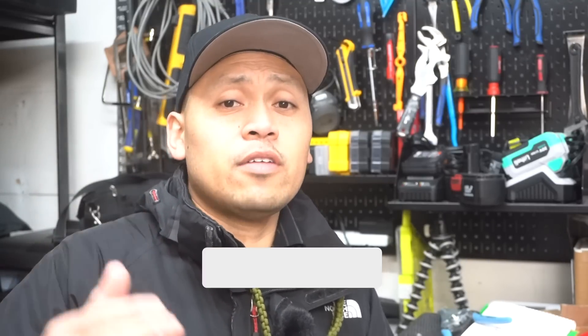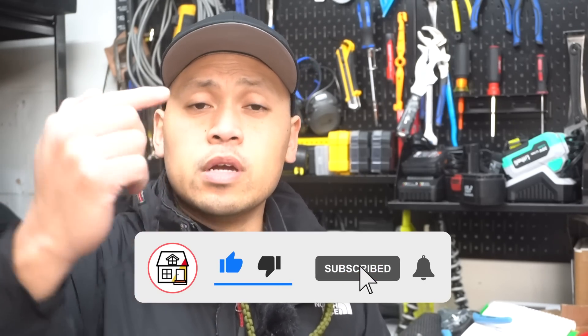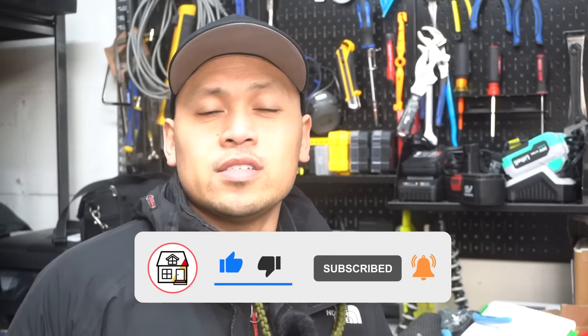So there you have it, friends — those are some of the cool and genius built-in features for these electrical outlets. If I missed any, please leave it in the comment section below and share with the community. If you found this video super helpful, please hit that big thumbs up, press the subscribe notification bell, and I'll see you on the next video.